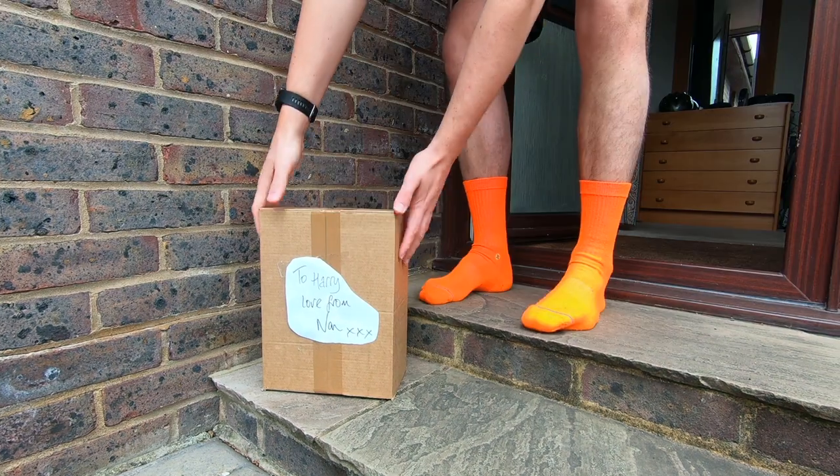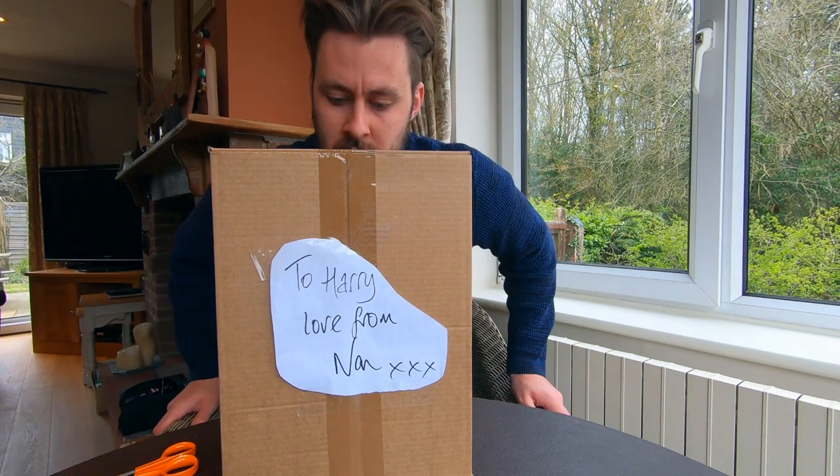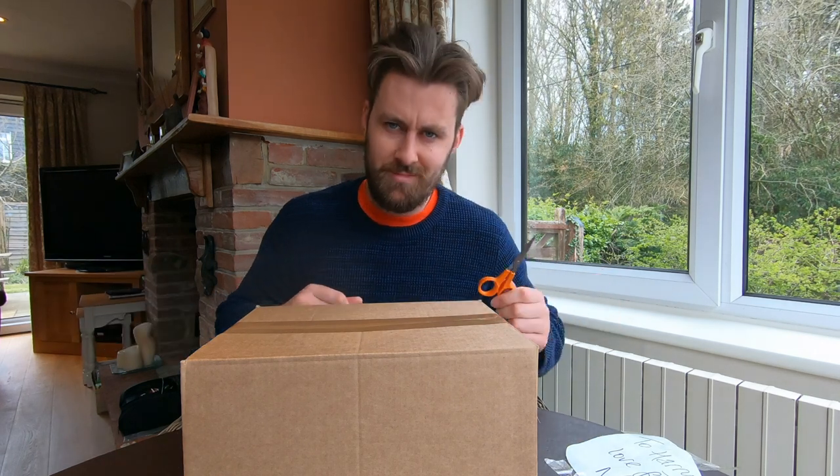Some days later a package arrived on the doorstep. So these are the running shoes that my Nan has made for me — orange, of course.